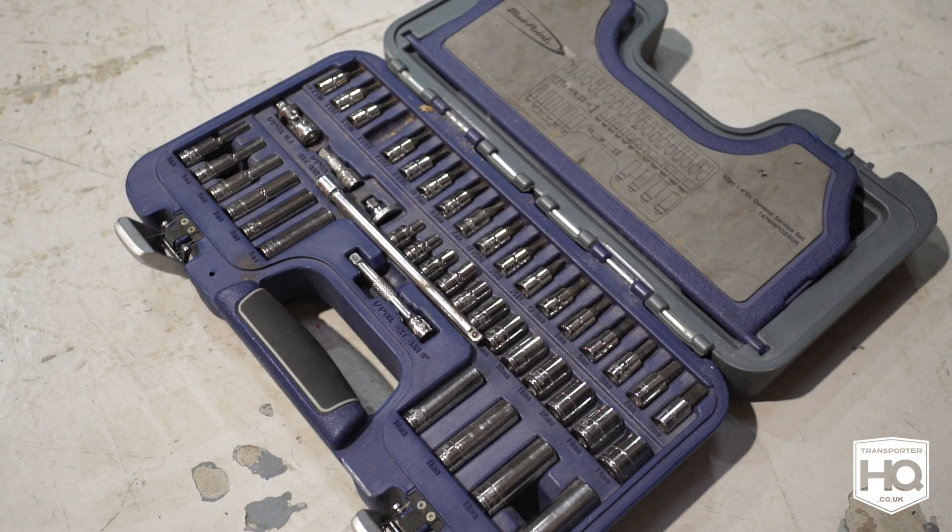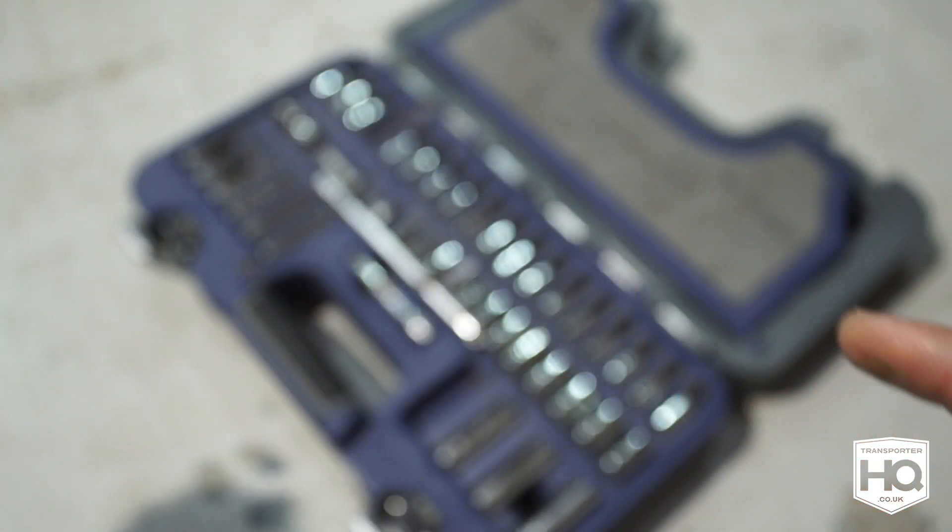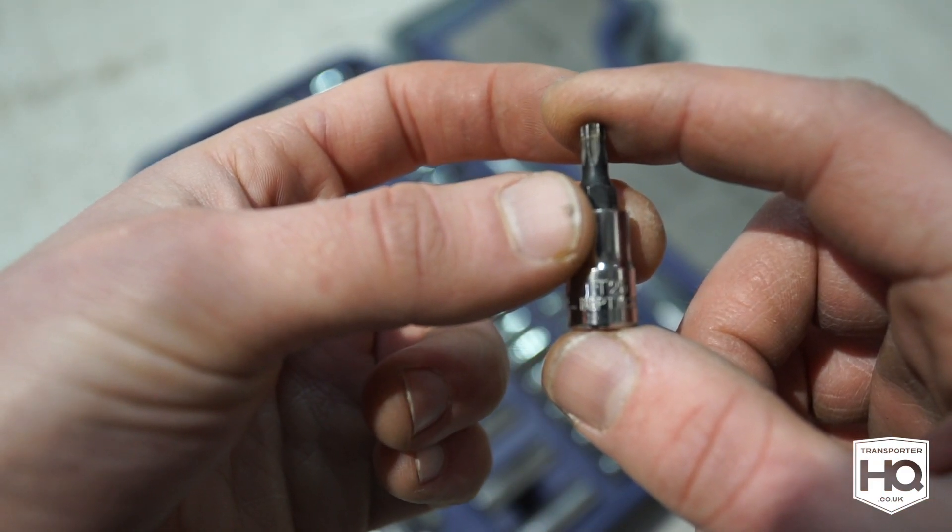You don't need many tools — just a T25 Torx bit, a 10 mil socket, and a ratchet.